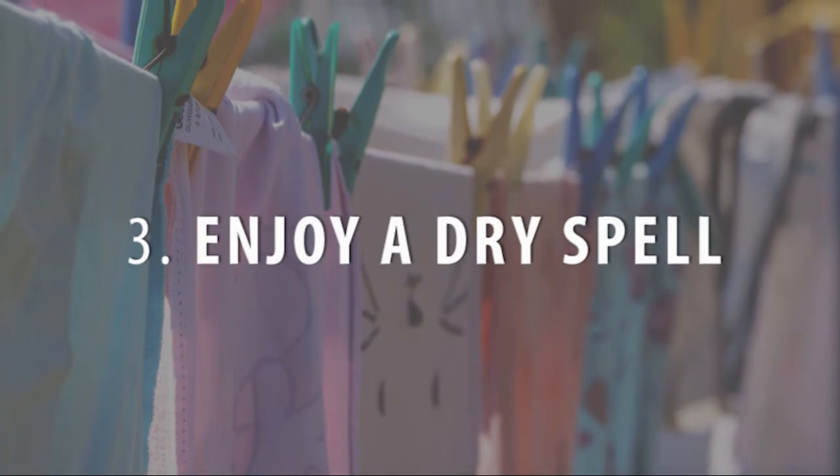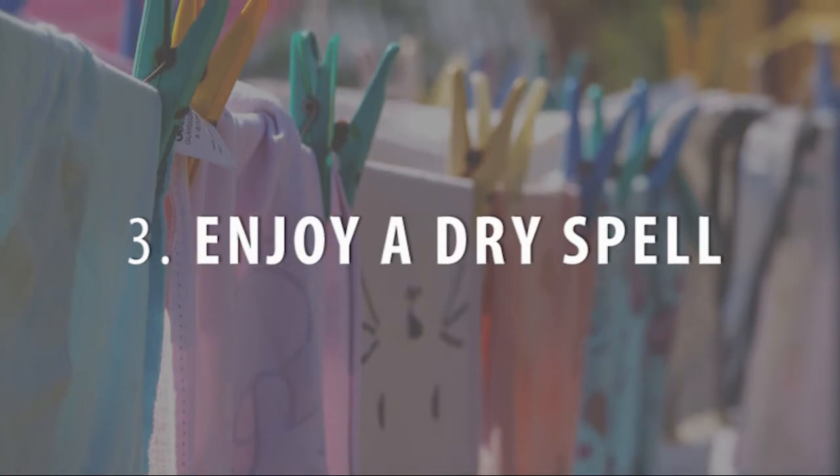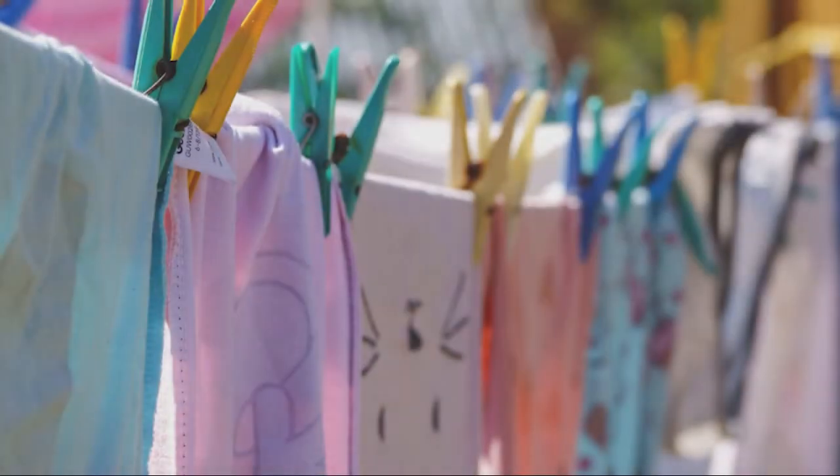If you have high ceilings, a ceiling fan duster can help you de-grime those hard-to-reach blades. Install an outdoor clothesline to dry your laundry in the summer sun. You'll save money and energy by skipping the dryer. Plus, who doesn't love the smell of air-dried sheets?